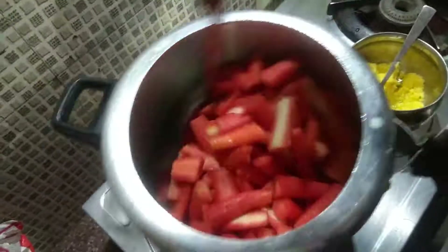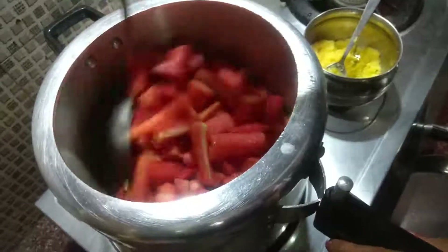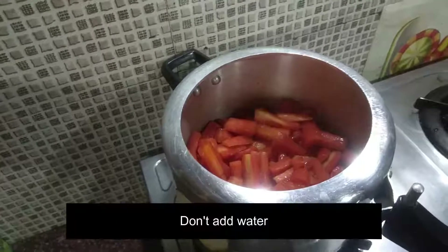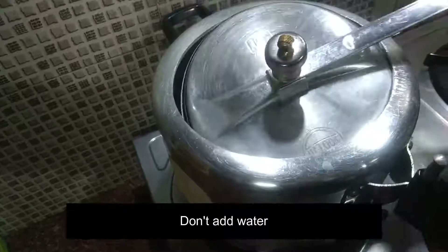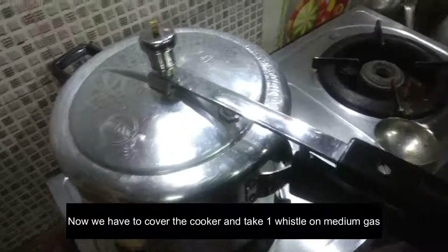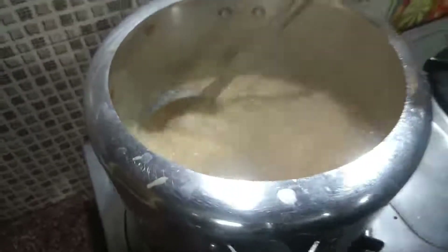Now I will cook it very well. We have coated it well in the desi ghee. We will keep the flame low and stir it slowly until the water dries out and the pieces begin to soften as the water dries.